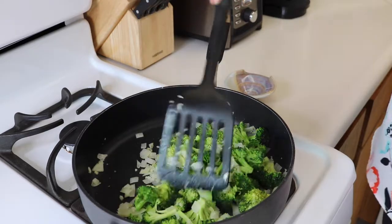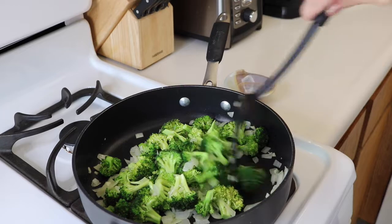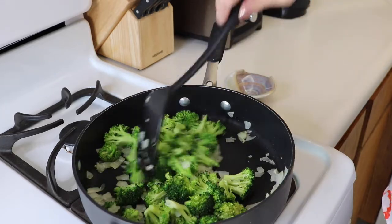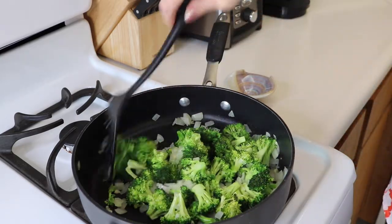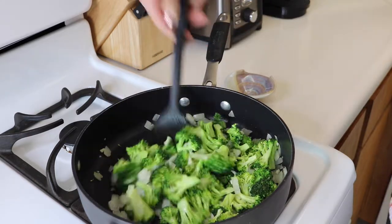You can see the broccoli has a really nice green color now and it's getting kind of soft, so that's ready to be done. We'll turn that off and then we'll mix it up with our other ingredients.